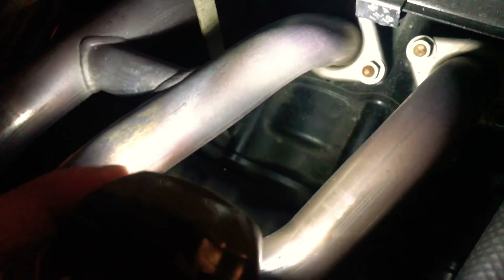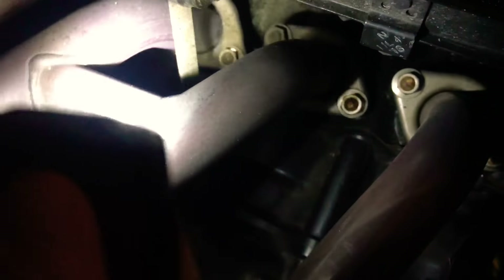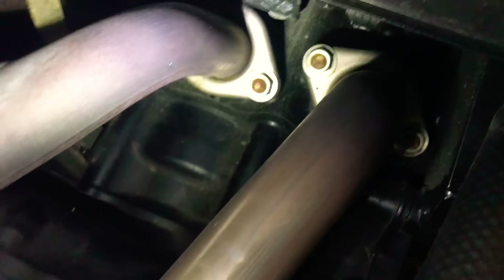If you're not able to fix the problem by tightening, it probably means the washer between the manifold and the engine is worn out. In that case, you have to order new washers for the exhaust and install them. And if the bolt is rusted, get new bolts — that should fix the problem.